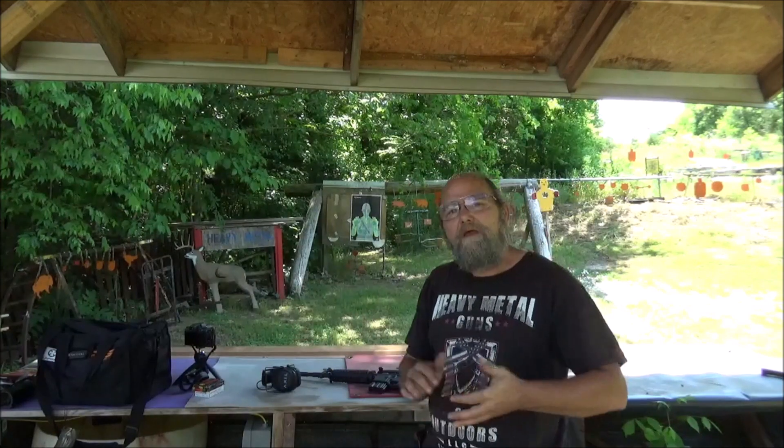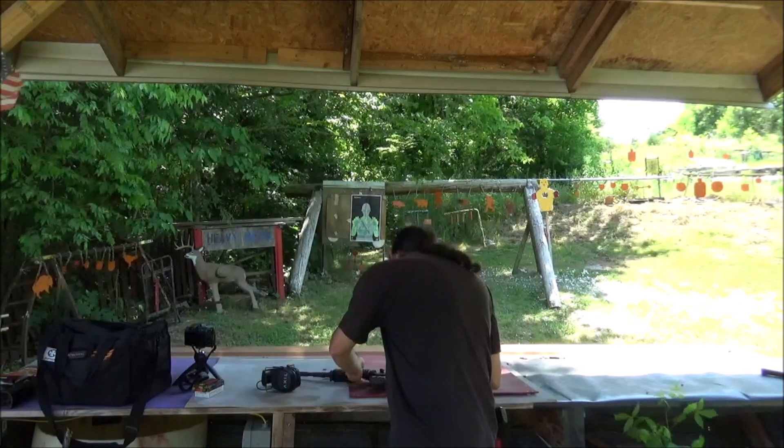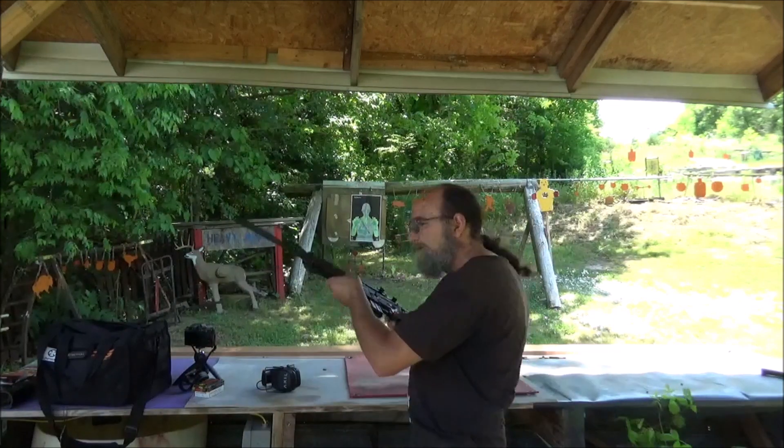Hey everyone, welcome to Abbey Metal. Out here on range day, and I have a new to me rifle. Just picked this thing up last week from a buddy of mine. Got the Smith & Wesson M&P 15.